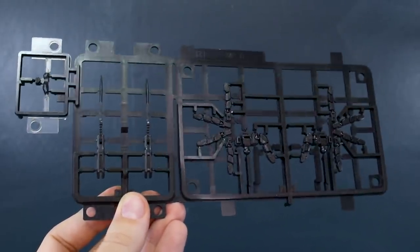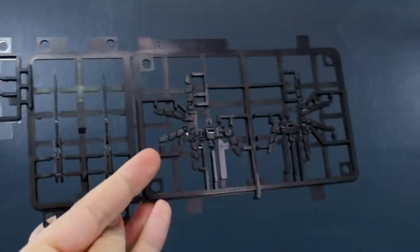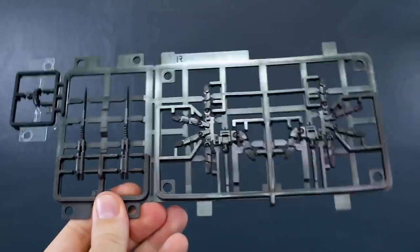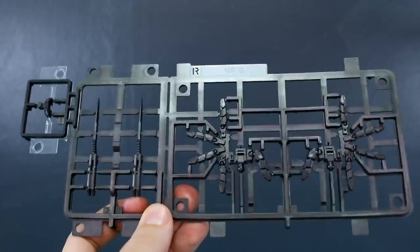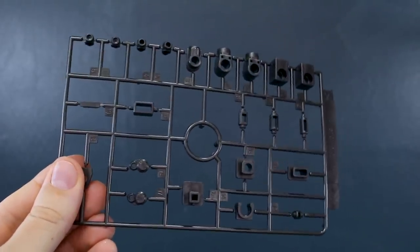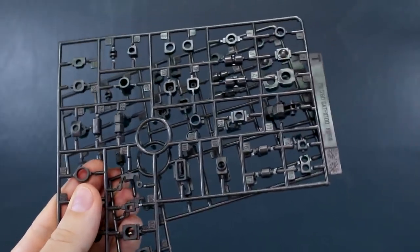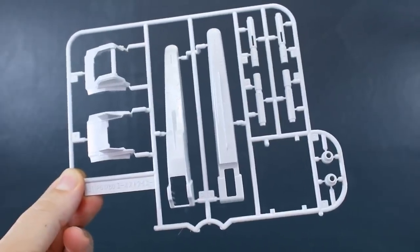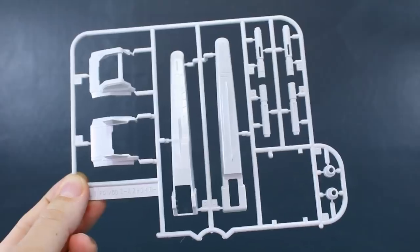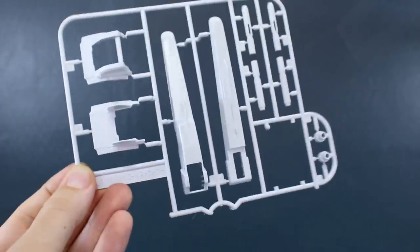Runner R seems to be exactly the same as from the original kit — a clear multi-injected part for the eyes, the injected parts for the knives, and the hands. Interestingly the runner label on the back says 2019, so they changed the tag even though nothing was necessarily changed. Runner S is a bunch of polycaps in a dark brownish metallic color. Runner T is also polycaps, and there are two of the T runner. Runner U1 was not part of the original PG Strike Gundam but was from the 1/60 scale version of the Sky Grasper and Aile Strike pack available with the Strike Rouge or a separate set from 2005.